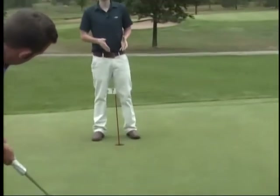Getting the speed right is only half of it. If you want to start sinking more putts, tune in next week as Eric shows us how to read the greens and get your putts rolling on the right line. For Channel 11 Sports, I'm Travis Kozak.